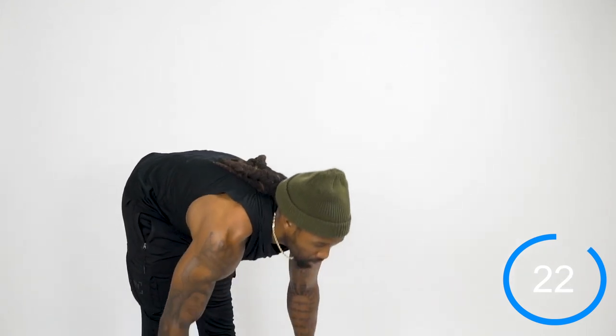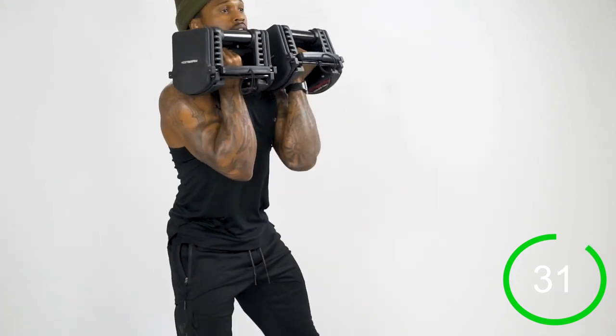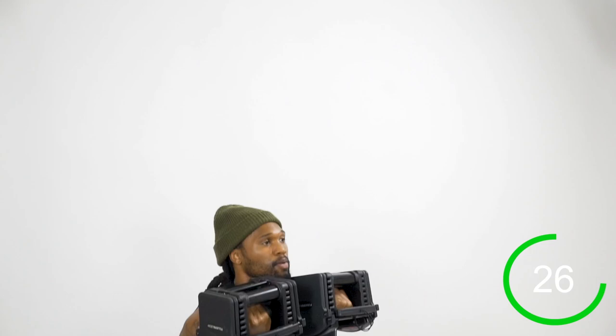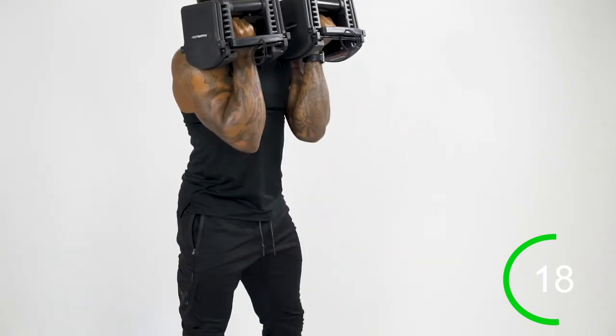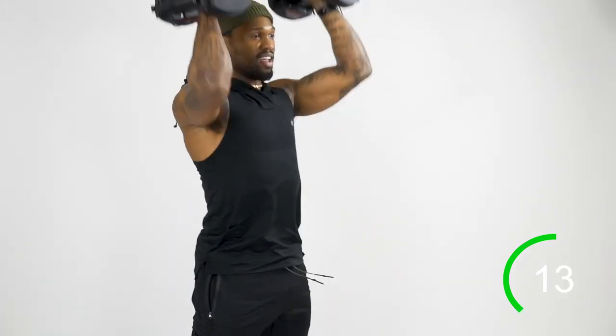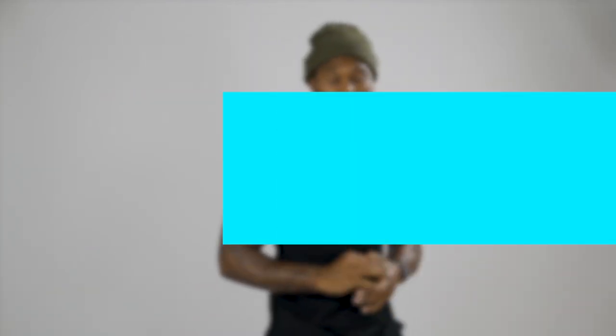Approaching the last movement of the circuit: dumbbell squat to press. I'm almost treating it like an Arnold press because I really want to work the entire shoulder. Starting here, on the press I'm going to rotate up — pressing up, think about bringing your biceps by your ears. It's the same weight we're using for everything, so it may be a little bit heavier on these squat-to-presses, so take your time. As we press up, make sure the core is tight, glutes are engaged at the top — not arching that back — pushing those weights straight up and completely owning the movement.